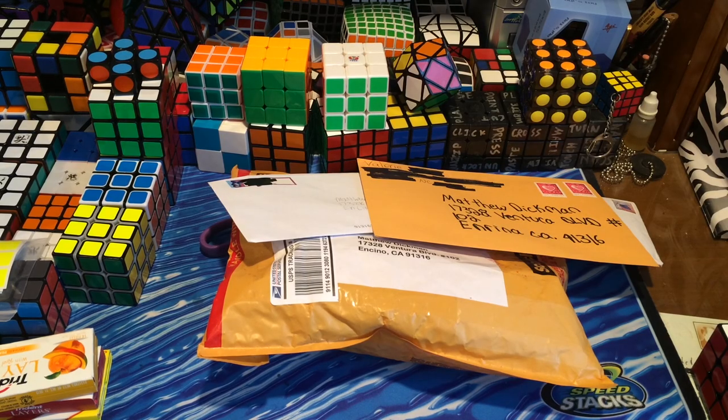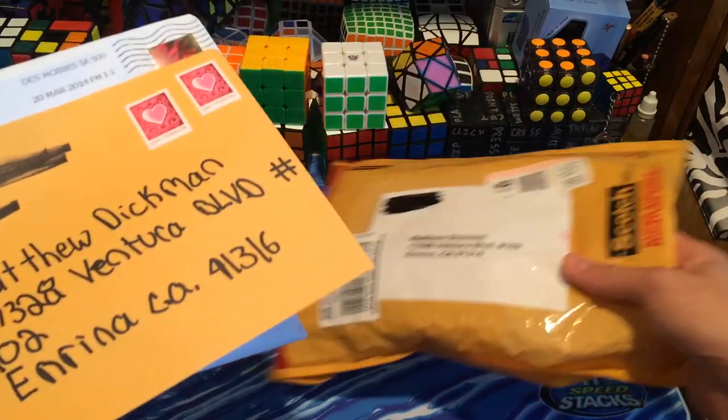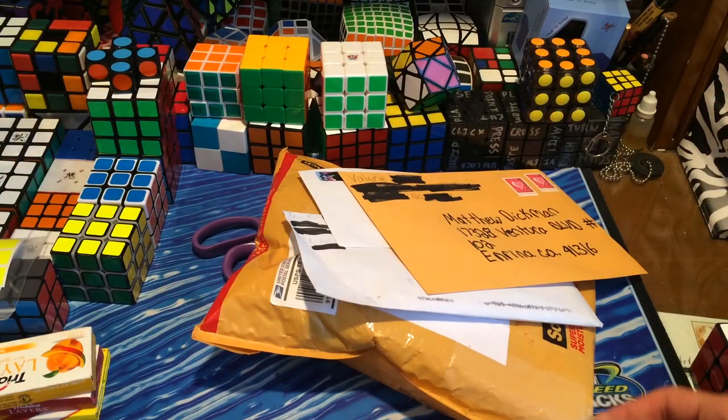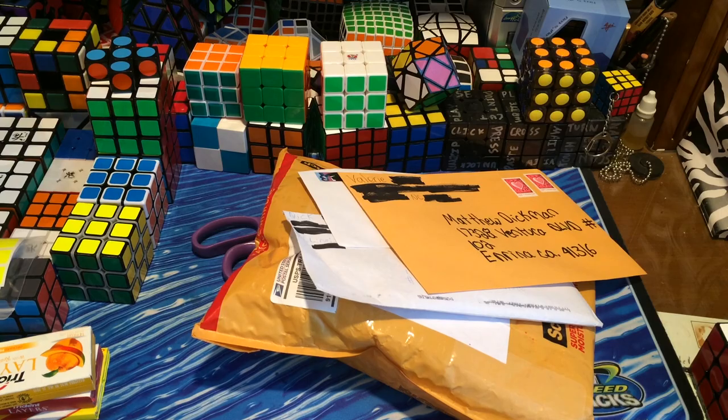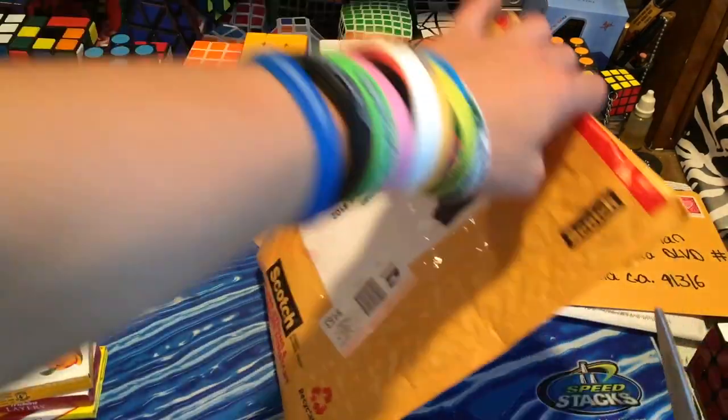Hey guys, the CubeDude here with another fan boxing for all of you. Today I have three letters, and that's all I have from fans. However, I do have a package from Algorithmist, and then I have a package from eBay, which I will be opening up in this fan boxing. I'm just going to go ahead and start with this package from the Algorithmist.